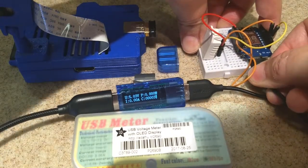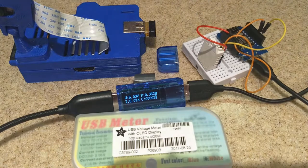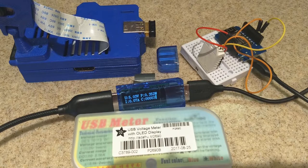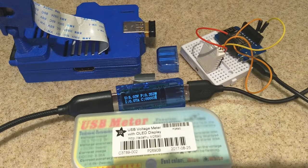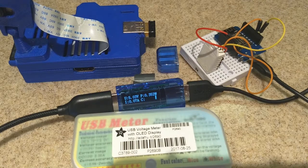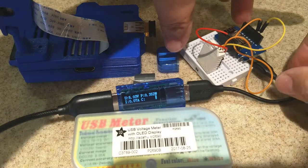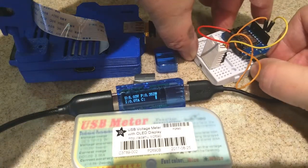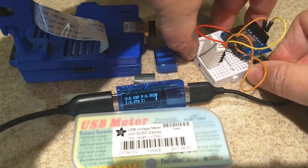You'll see this thing draws very little power — about 0.07 amps, very low. It's not even enough to really reset the milliamp counter. Once it reads enough power it will go to a solid, non-blinking display. It's settled at about 0.07, and that's just a little temperature sensor I'm running on this Wemos board.